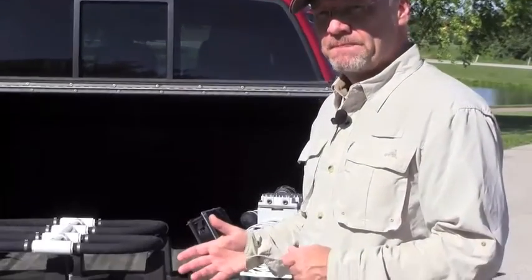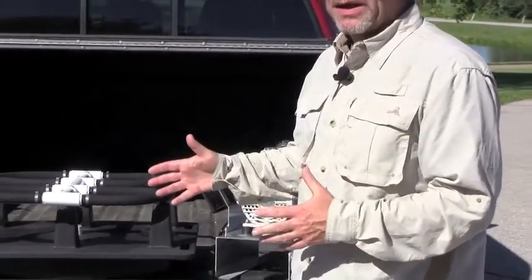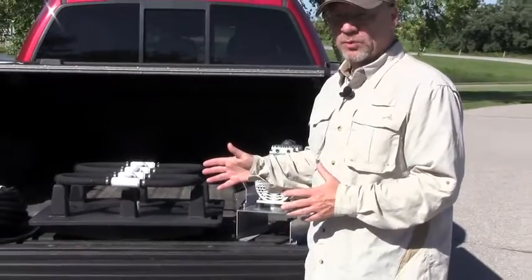Like any aeration system that is subsurface, you've got a couple of components. You've got a land-based pump, you've got a weighted air line, and you've got a diffuser which actually goes in the water.